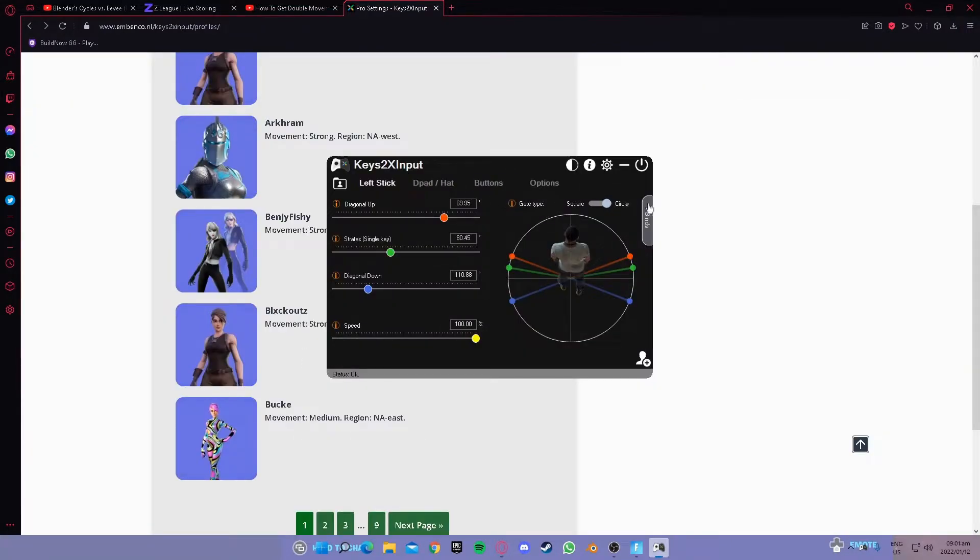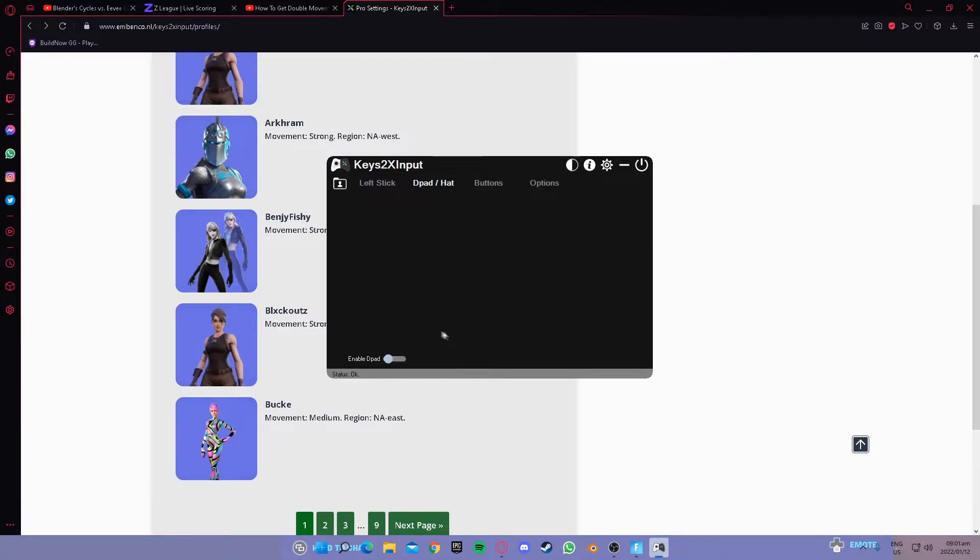I know there are a lot of people that are going to have problems with double movement. There are many easy fixes. The first one is you want to make sure power is enabled — it's not going to work if disabled. For buttons, make sure it's enabled. For options, this is a very important part: for some people it might work if set to PlayStation, and for some people it might work if set to Xbox, so make sure to test each one. For the second fix, use Fortnite Advance to make it easy. For BuzzJump Workaround, make sure to enable it.